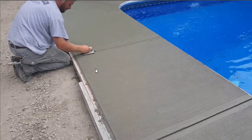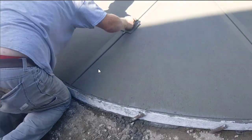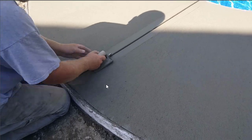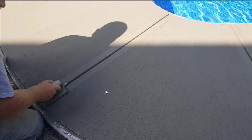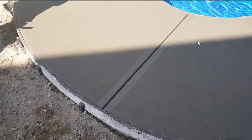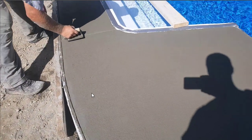This is kind of fussy work, guys, if you want it to look really nice. You don't want any stop and start marks — you just want a nice smooth looking groove and a nice smooth looking broom mark. You don't want to stop and start with the broom either; you want to pull it from one end to the other without stopping. That's what makes these pool decks look really nice when you're done.